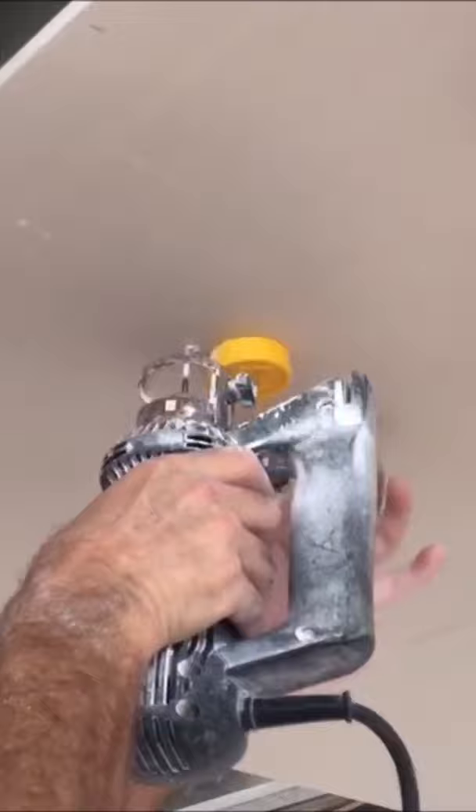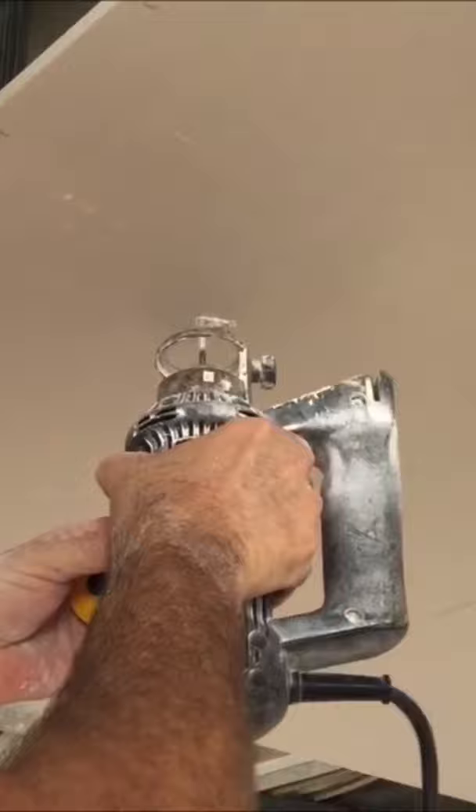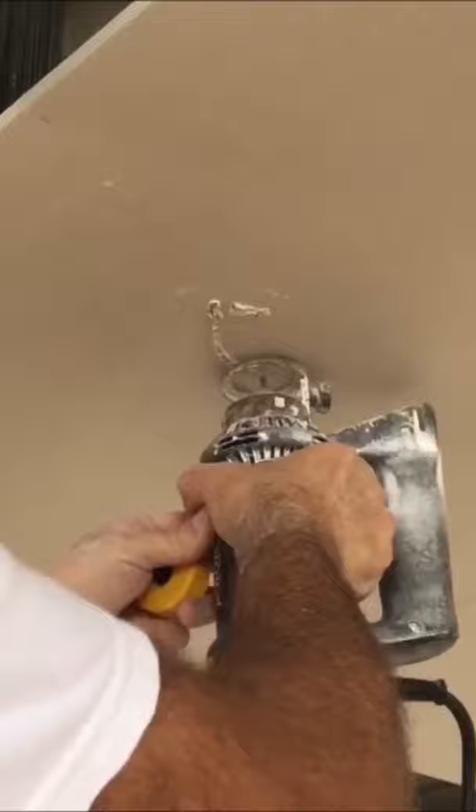Once you get the drywall up, you stick the magnet to it and then you can go ahead and remove that. Take your roto zip and start cutting. Start on the inside of the can light, then jump over the metal and go right around and cut it out super quick.